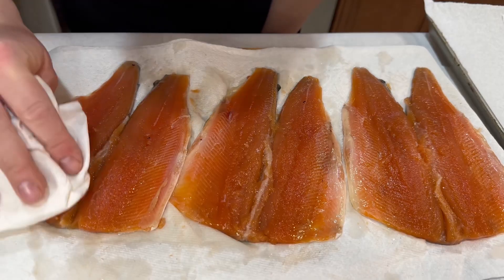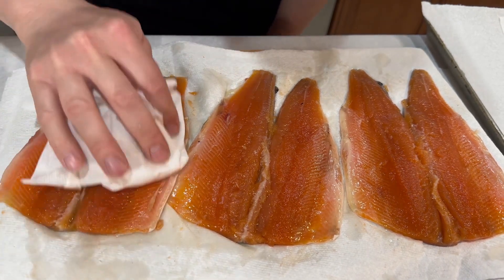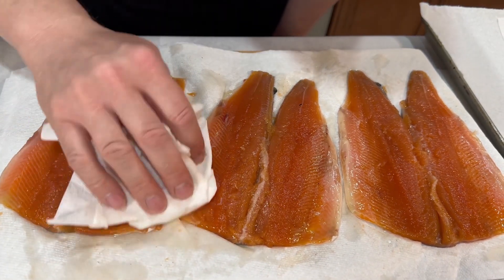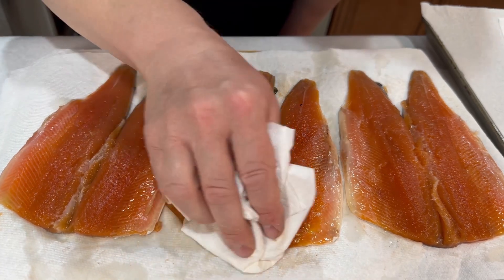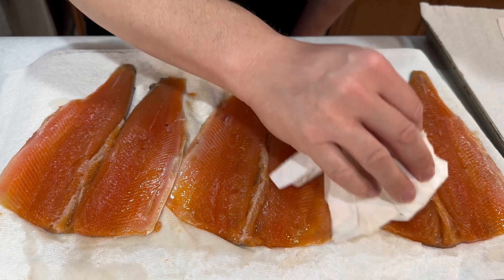Good morning, everyone. I just pulled our fish from the refrigerator — it's been in brine for eight hours. All I did is drain all of the liquid, and our fish is ready to be pat dry. I'm gonna add a little bit of lemon seasoning and it's ready to go on the grill. I want to pat dry my fish as much as I can to remove the moisture. After pat drying, I'm gonna lay it out on the pan and let it dry for about one hour.